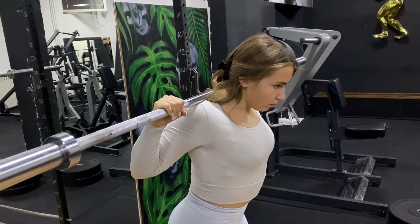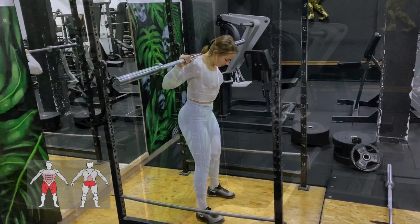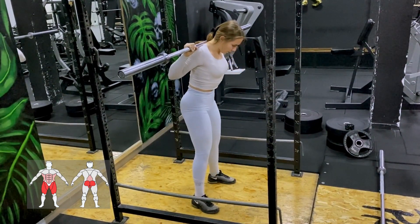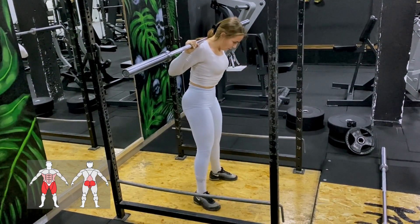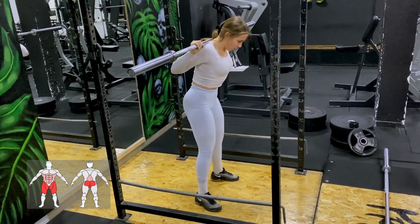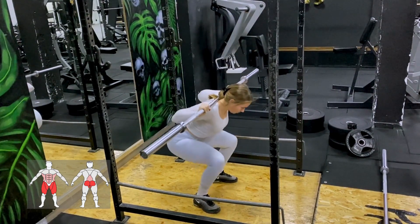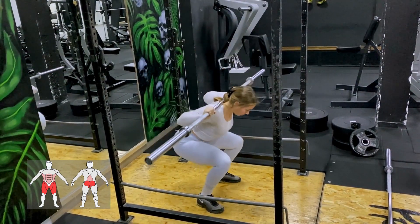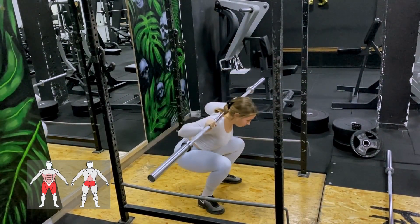Take a few steps back, exhale, and then inhale through the stomach again. The stance width will depend on the person, with some people preferring a wider stance while others feel more comfortable using a narrower stance. The same goes for the direction in which your feet are pointing — they can either point directly in front of you or slightly open outward. You should experiment and see which combination suits you best, where you feel the strongest, and where you can achieve the best depth.